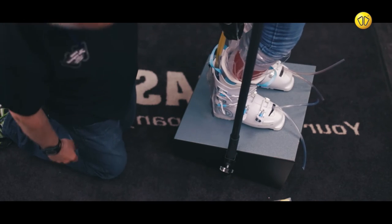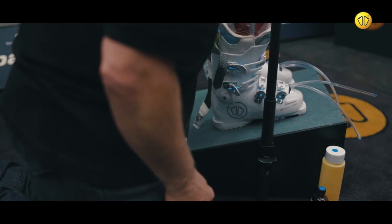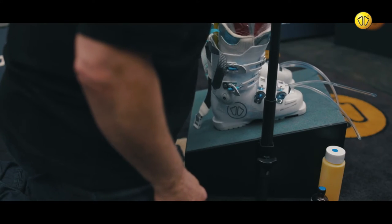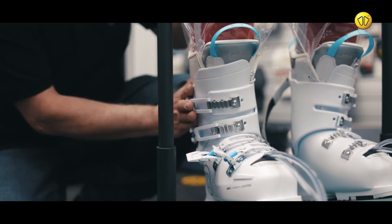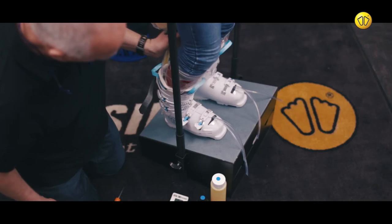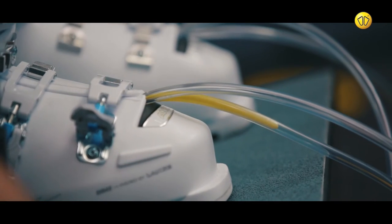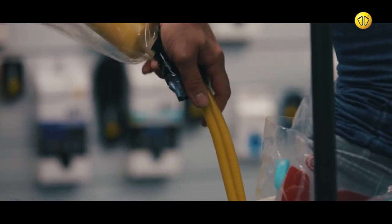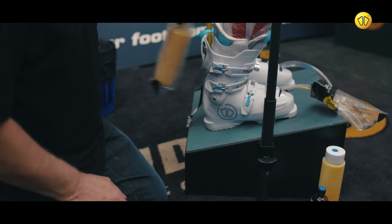During this process, the customer should continually vary between the neutral and forward flex positions. When the foam begins to emerge from the tubes at the front of the boot, cover the ends with plastic. Bend back and hold the tubes at the rear to stop the flow of foam.